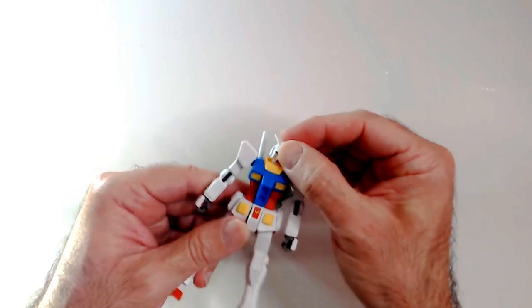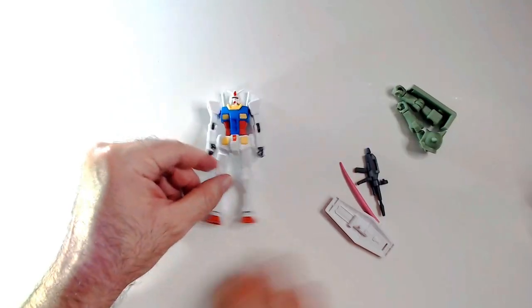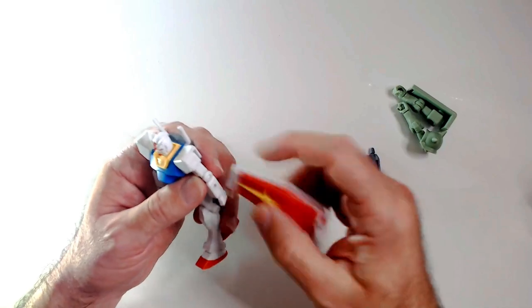Not too bad. Someone mentioned this on another post — like a Happy Meal toy quality. Actually, this one's kind of cool. I think if we put this stuff on, it's gonna look better.